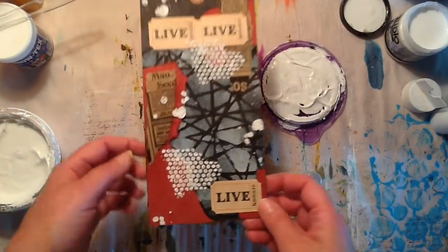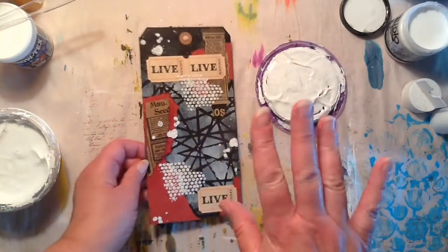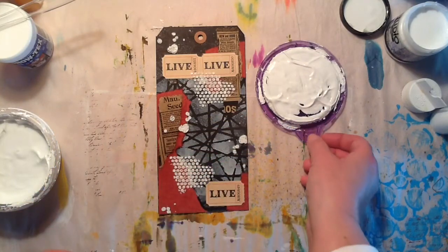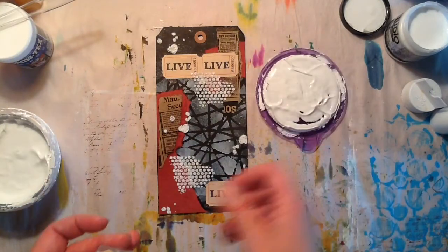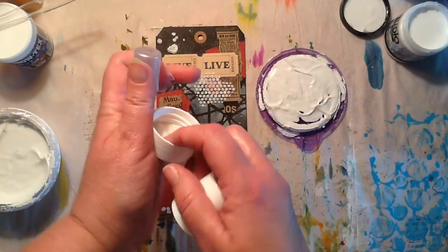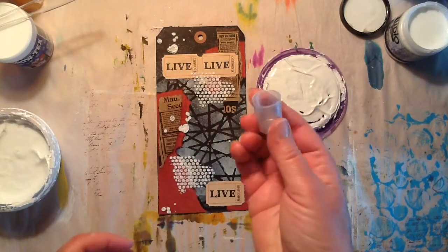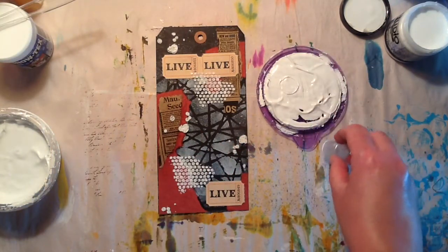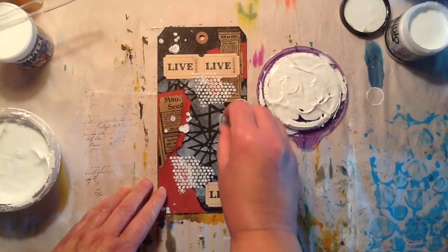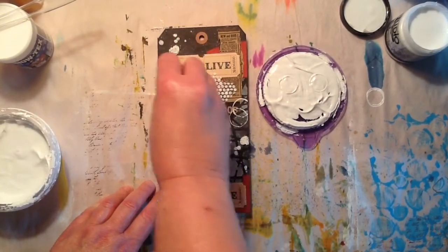I did add a little bit more of the stencil there with the modeling paste and I really, really like the way this is looking. Now I know I want to add some circles. I have my gesso — I keep it in these little plastic containers and I'm just going to pull the gesso right off the top of the lid. I was originally going to use a bigger circle but I think those would be too big, so I'm going to go with this smaller circle.